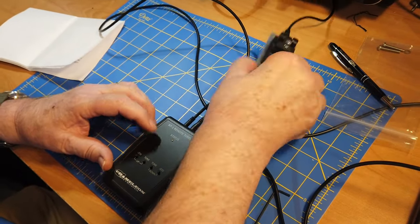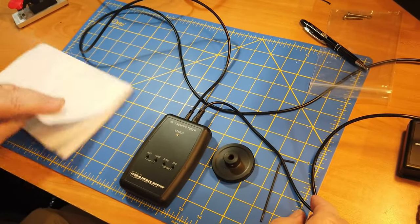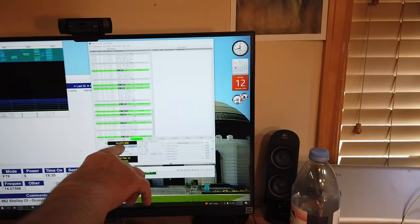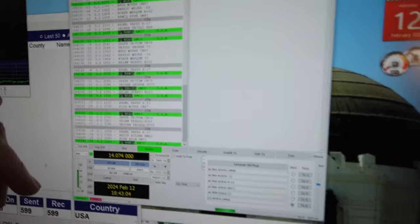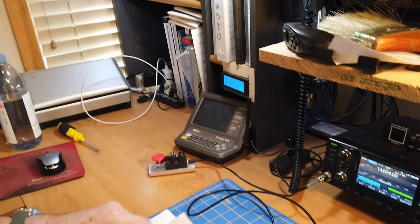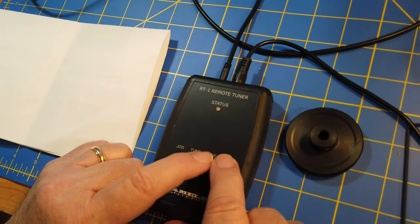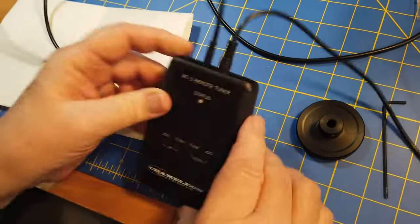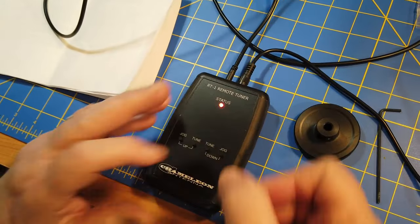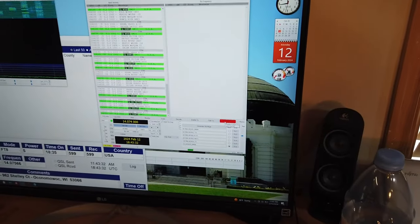We're going to do this for FT8 on 20 meters. So what we do is push — we're going to go down — so we push jog tune. First we turn it on, then jog tune. Having done that, I'm going to hit tune over here so that there is a signal going out — and look, already. There we go. When it turns off, it's found the correct frequency.